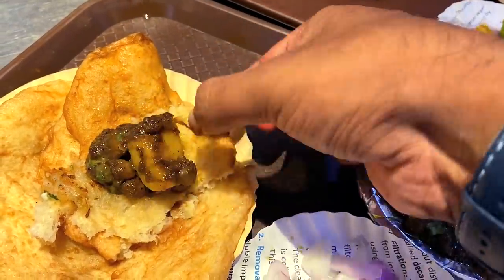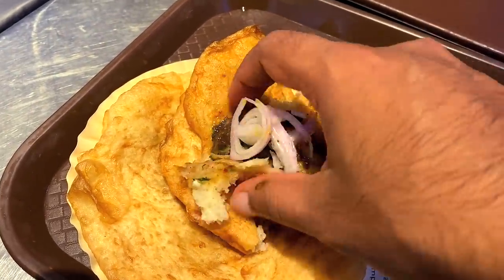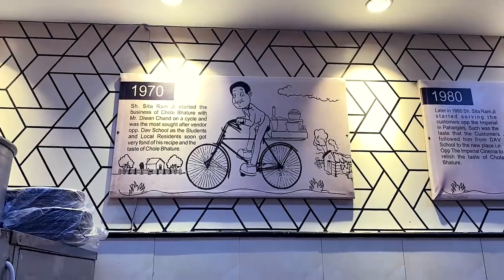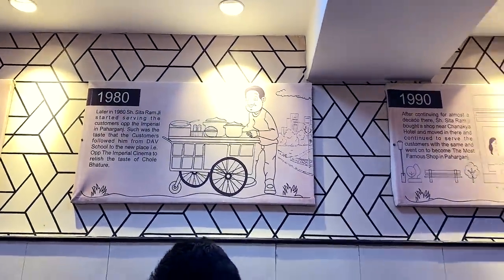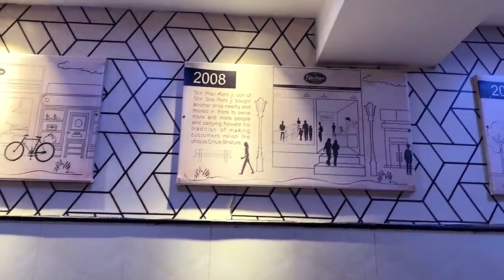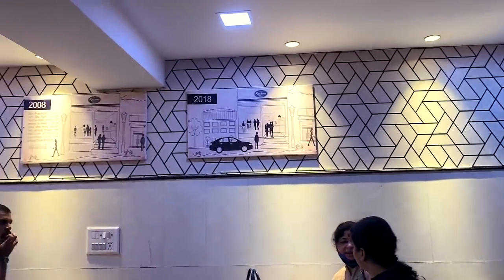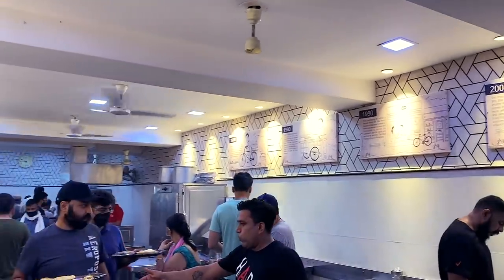If you want to go to Delhi, you will be able to go to Delhi. Every time I visit, in the 50-70s, Seedha Ramo and Divan Chandum — I will not be able to use the Chole Battu in Delhi.